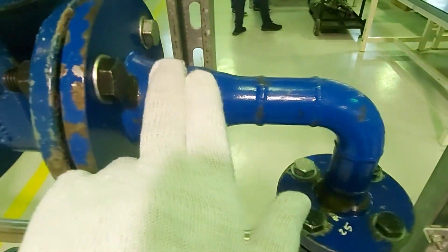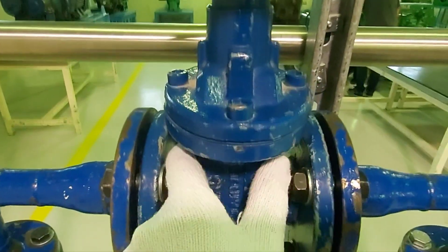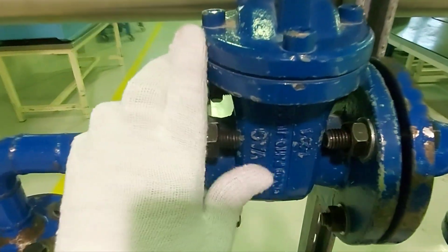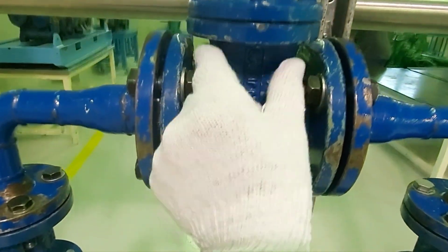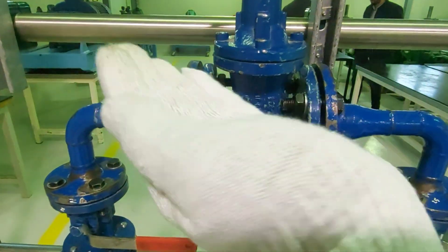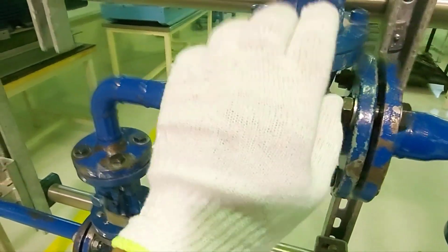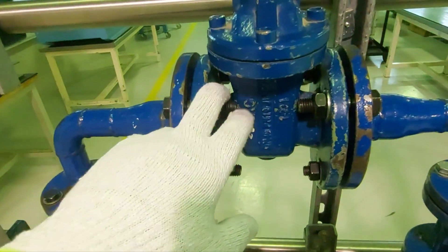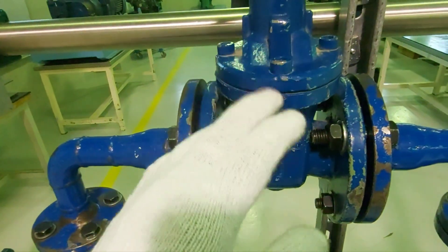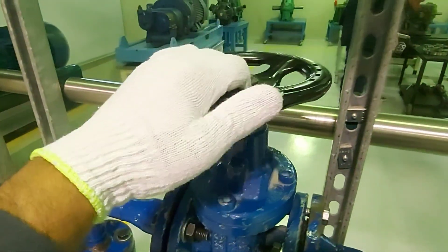Then again you have an elbow. And then here you have a gate valve. There is a difference between a gate valve and a globe valve: the body of a gate valve is slimmer because the disc is vertical, whereas in a globe valve the disc is horizontal. Gate valve is used for opening and closing the flow without fluid hammer — it slowly opens and slowly closes. It is also a multi-turn valve.